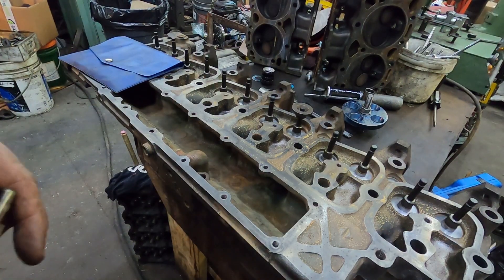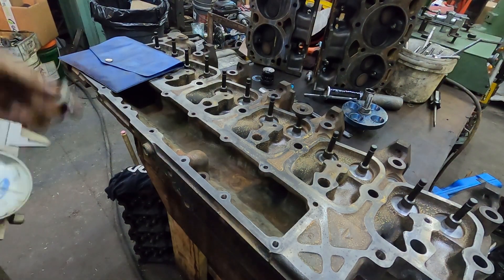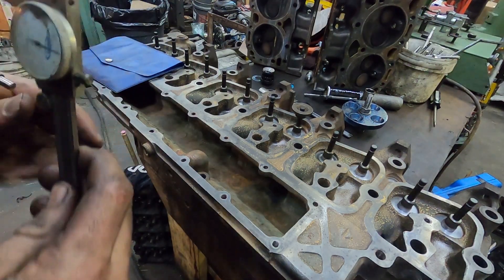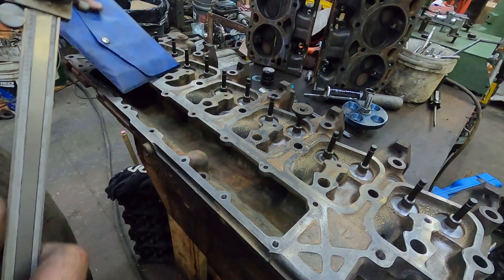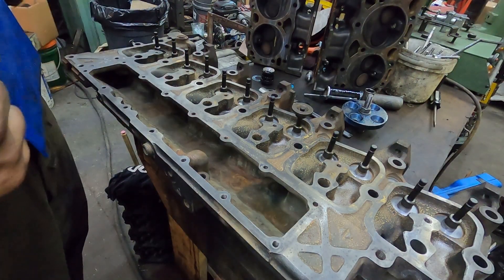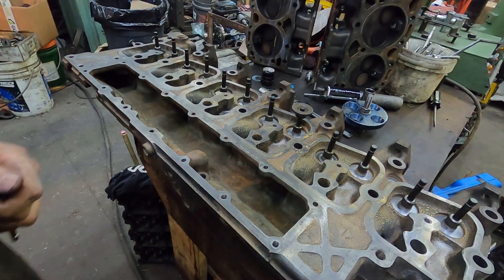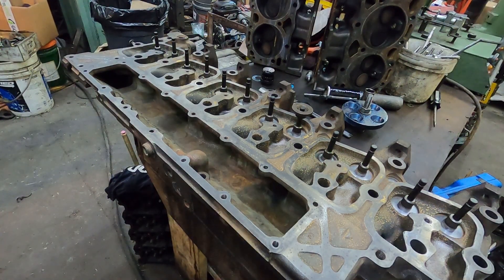I'm going to do the valve springs - that's not rocket science. You take it apart and put it back together, but I'll show you. I'll put the valve seals on and the springs on tonight, and then probably call it good for tonight. The next video - I don't know what I'm going to use for a camshaft, and I'm waiting for the pistons. I guess I could put the front timing case and stuff on. I'll show you guys how I do that.